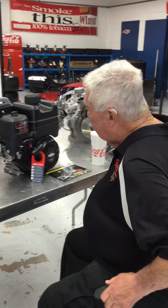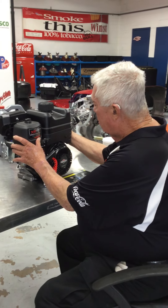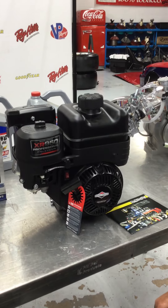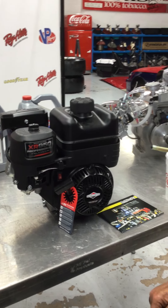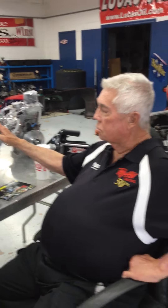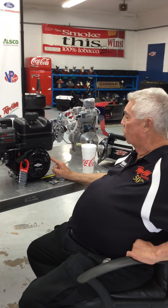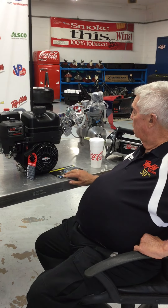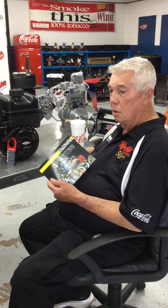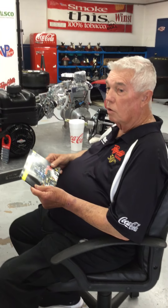We have a regular Briggs and Stratton engine like you have on your lawnmowers at home. This is also one of your engines, such as that 206 — it's on the car. It's called Cutaway Creations. We had Cutaway Creations do something for us so we could help train people in our school on the engine.